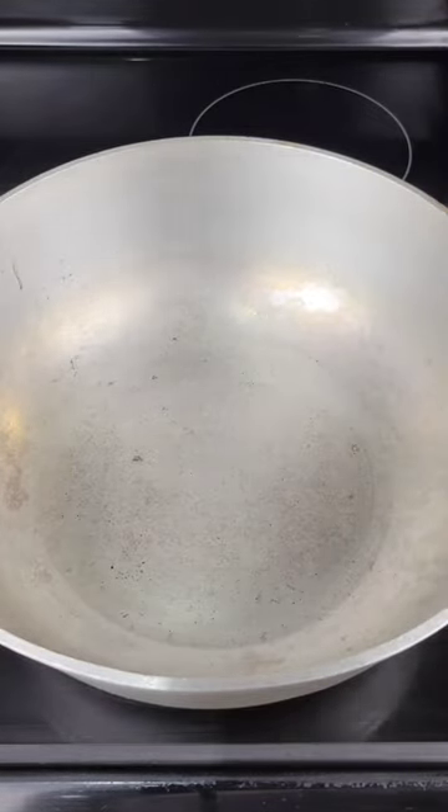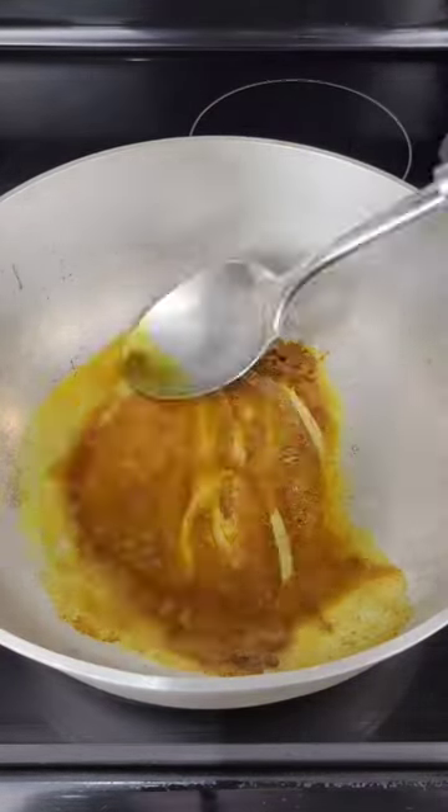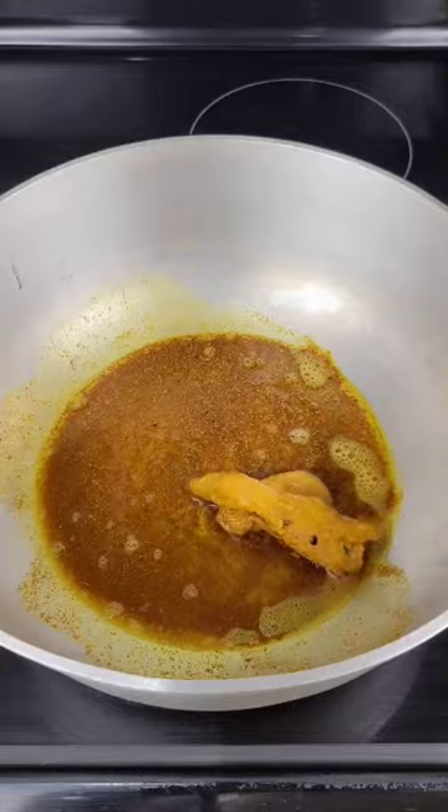Rub that into the chicken and let it soak overnight. Put coconut oil in the pot and cook the curry powder a little bit — don't let it burn, just cook it a little bit. Then add the chicken.